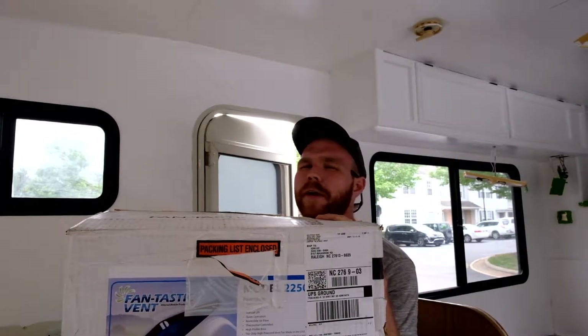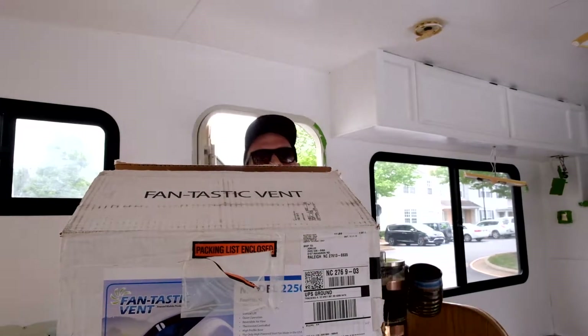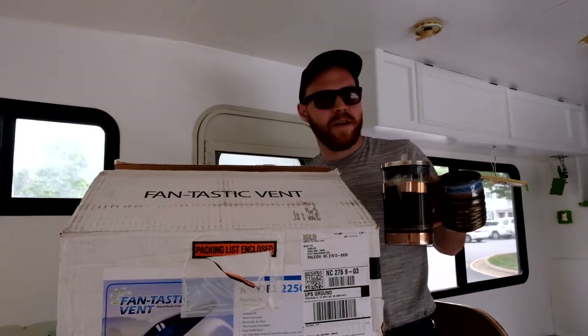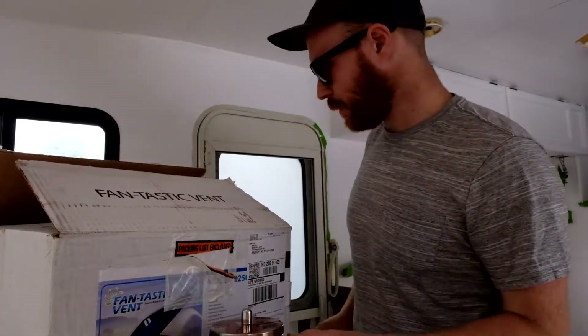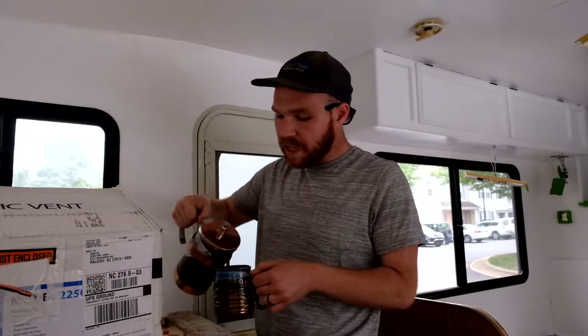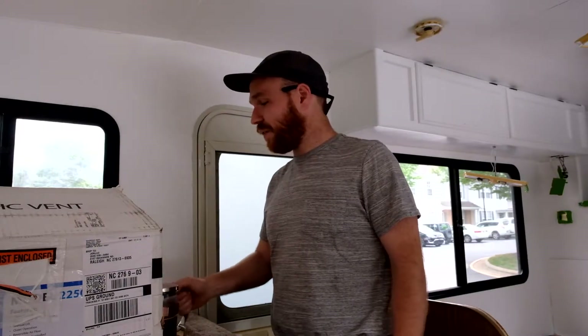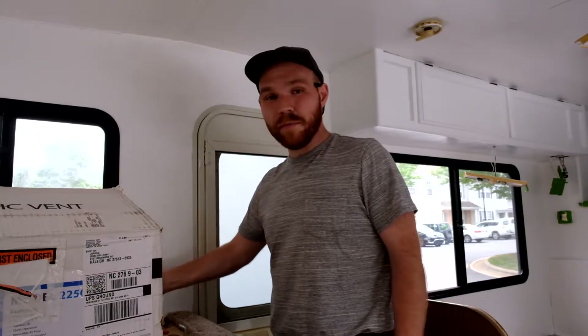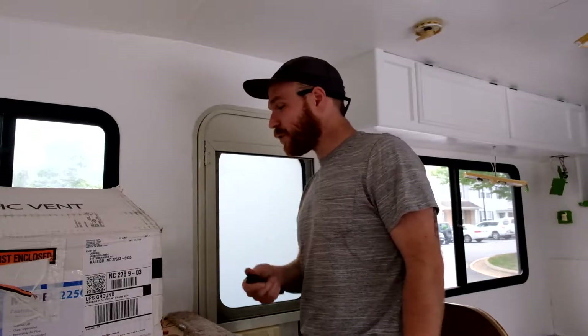Forgot one important thing — never ever forget the coffee. Been awake since like 4 a.m., it's now 2:30. You know you got a good wife when she makes your coffee on your days off in the morning and when you get home from work. That's a good wife.